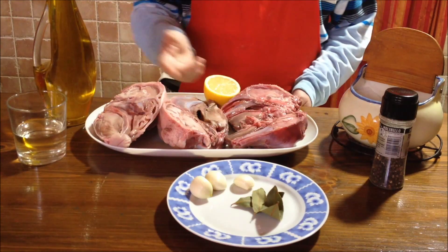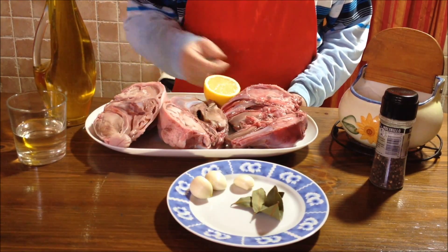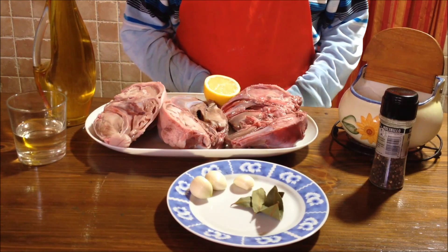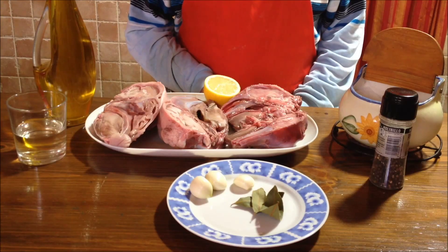Vamos a ver: esto lleva las cabezas, he puesto las cabezas partidas por la mitad. Aceite, vino blanco, limón, ajos que irán laminados, hojas de laurel, pimienta molida y sal. Todo bien aderezado y al horno, sus treinta minutos y a comérselo.